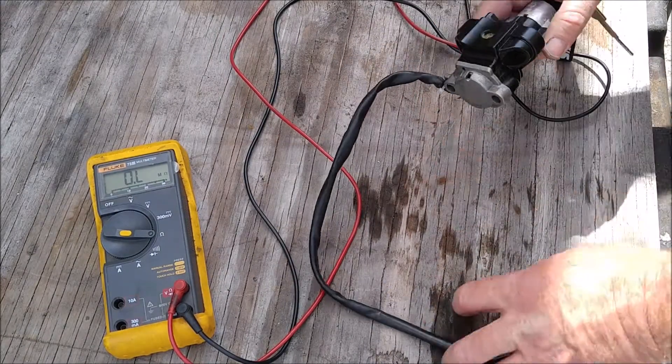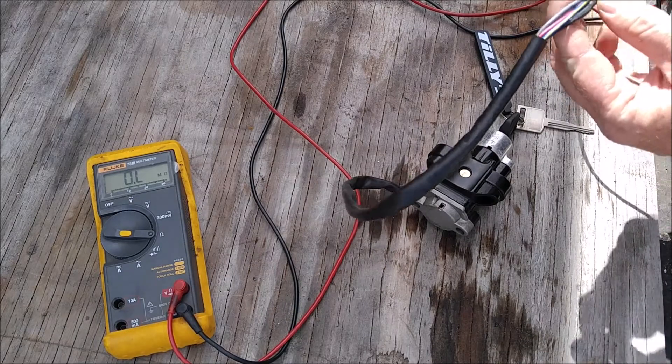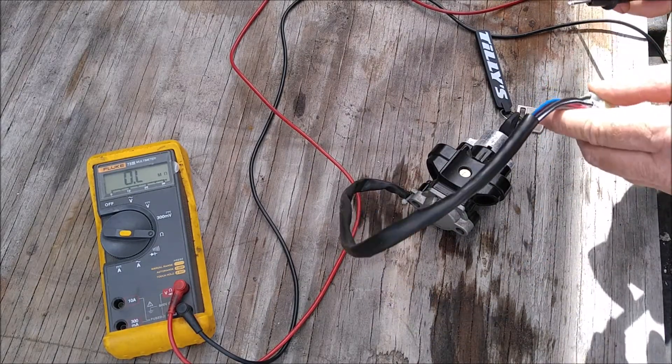The new switch is supposed to fit our model bike. It's supposed to have a hundred ohm resistor for the CDI box to turn on.